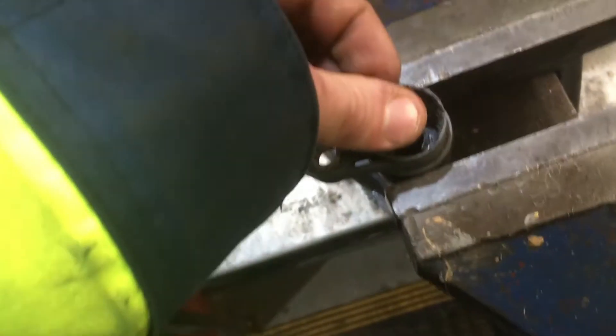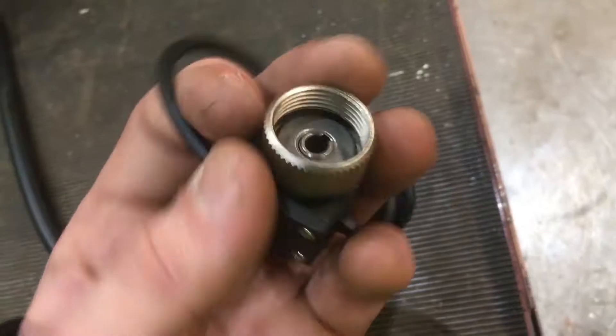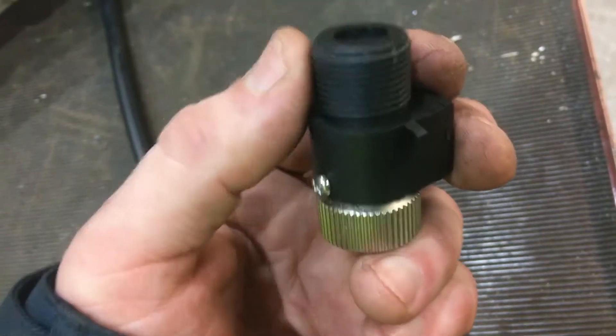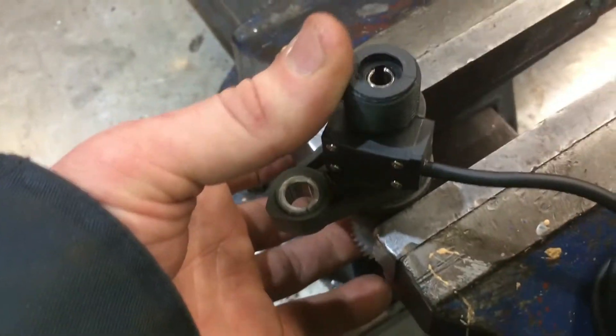I've got to use this plastic sensor. What I can do is use the provided pin and put it inside — if I spin this round it's a bit loose. Then I can use this side, the female side that would have threaded onto the gearbox, because I want to thread the speedo cable onto it instead. If I place that on there, easy as that.